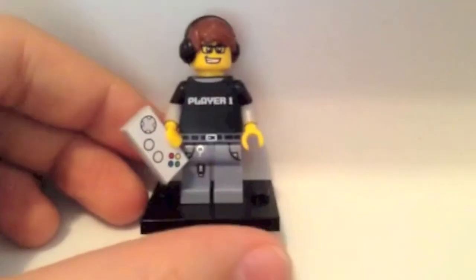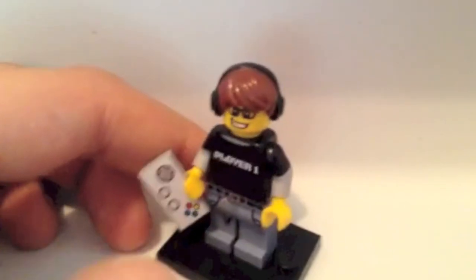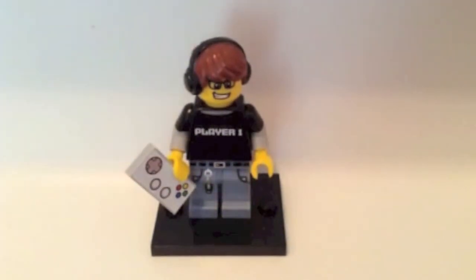He also has a very nice hair piece — it's headphones and brown hair. The headphones are stuck to the hair so it's not two separate pieces. And he has some glasses and a sort of smile.